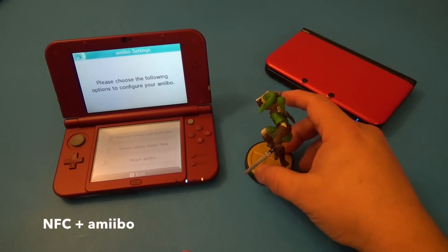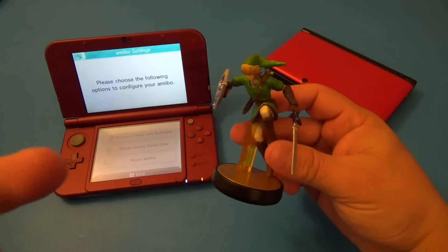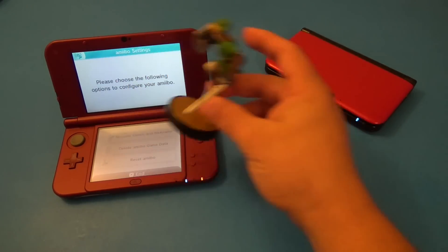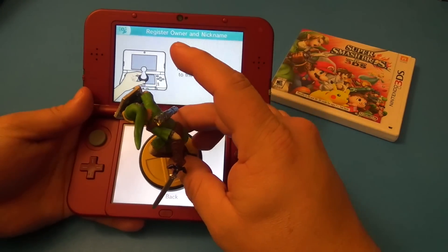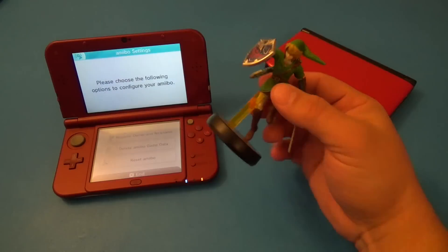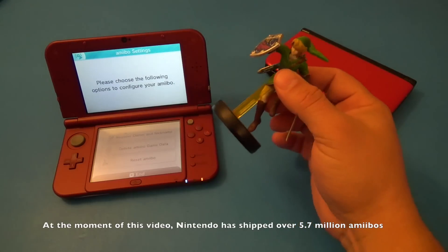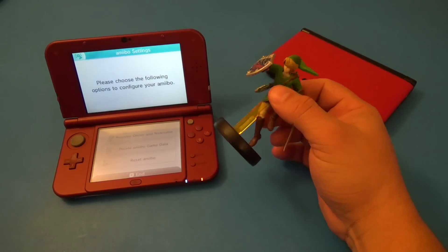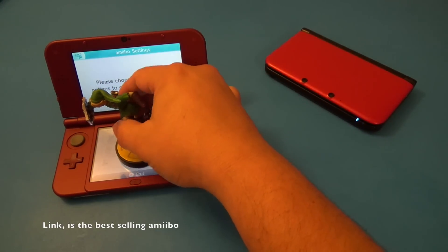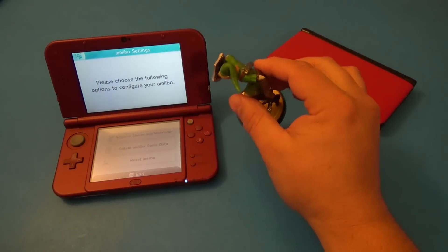Another great feature added to the new Nintendo 3DS XL is NFC capability. You can now use amiibos — Nintendo's play figurines — directly on the device. It's an awesome idea from Nintendo that's working very well for them; they've already sold millions. You just place the amiibo on the screen and it automatically recognizes it very fast.